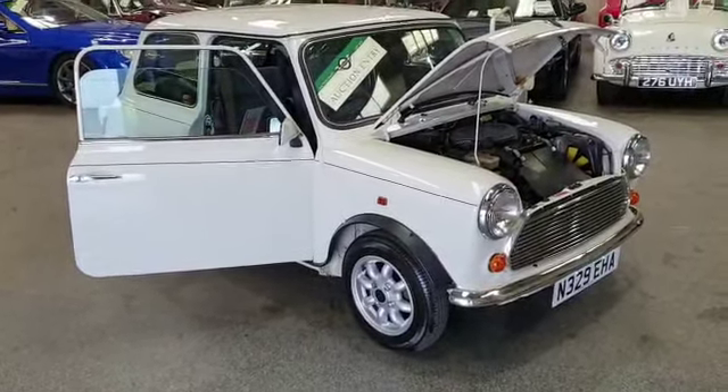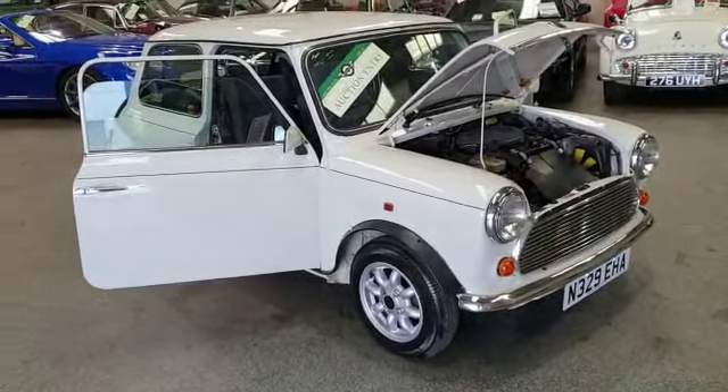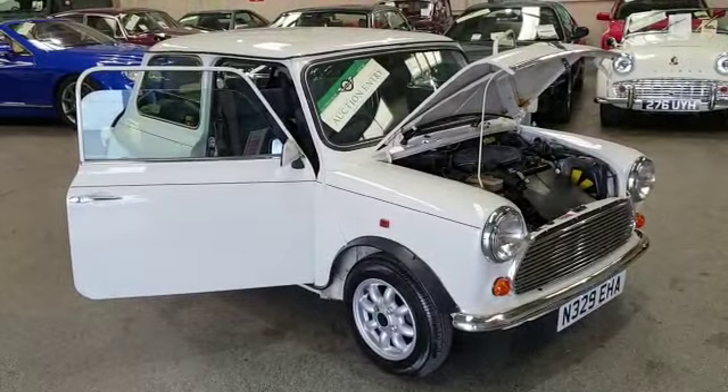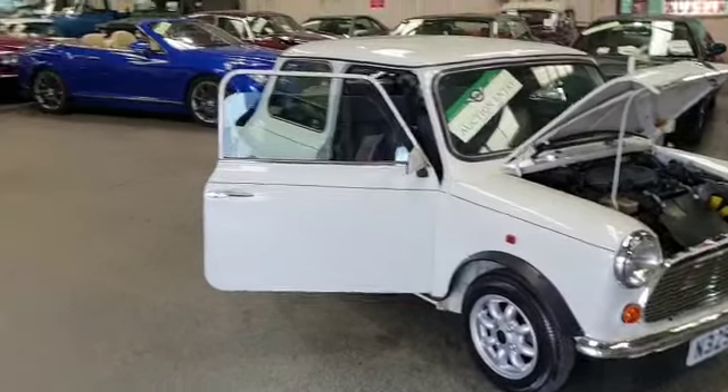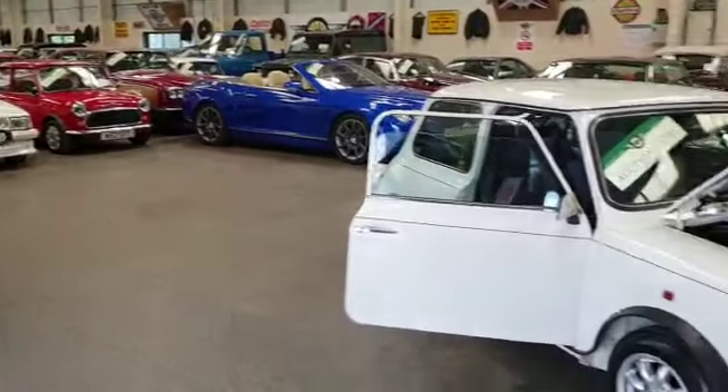Now this is a lovely little car guys, a real cracker, and we are fortunate to be able to bring some of these real stunning cars to the market for you guys. We've got one or two minis kicking about — we always have a few minis.